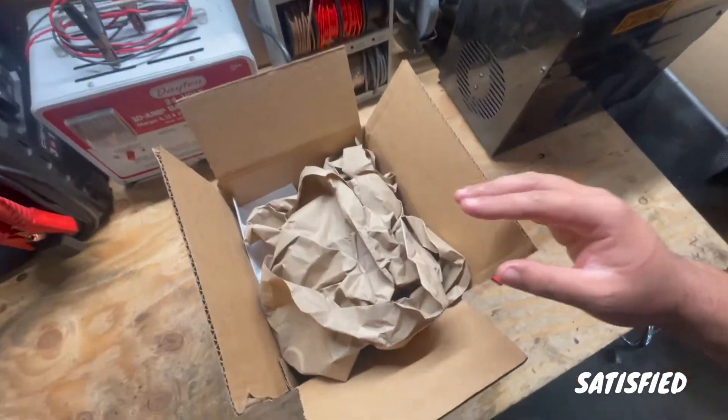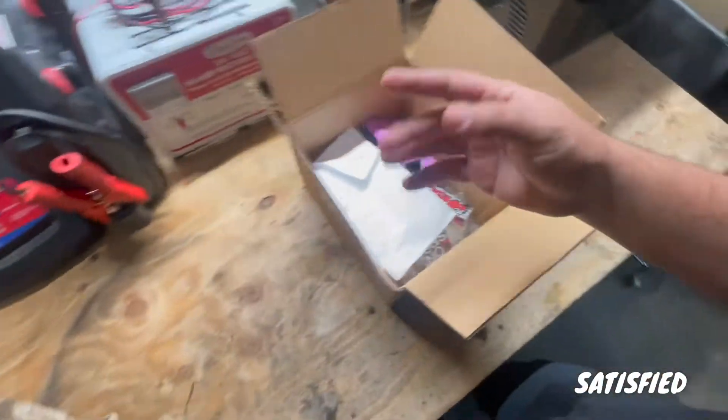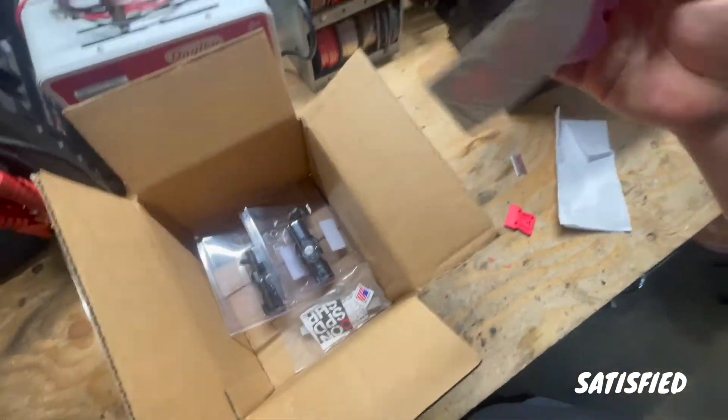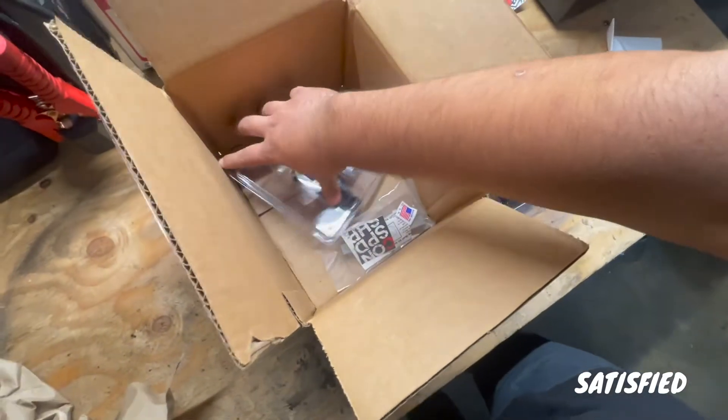So thank you guys for 100 subs and let's get back to opening this package. I really want to show you guys what I got for the E30. All right, got the box open. I wanted to make sure that everything was inside — I didn't want to film anything and have something missing. Of course, we got a little bit of Condor Speed Shop goodies.